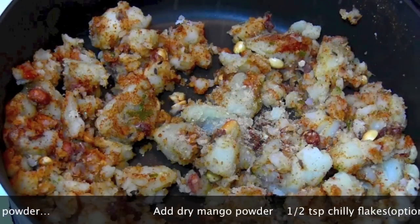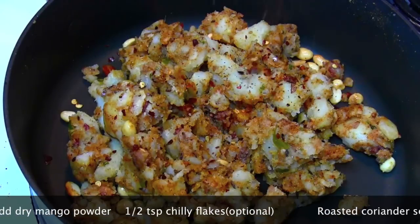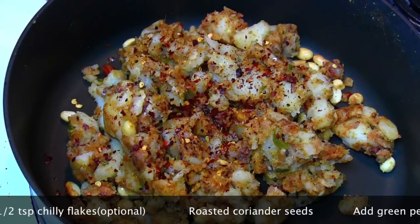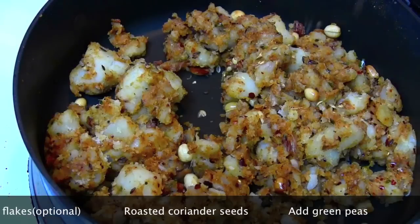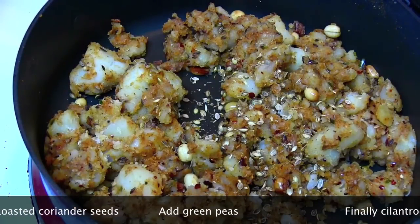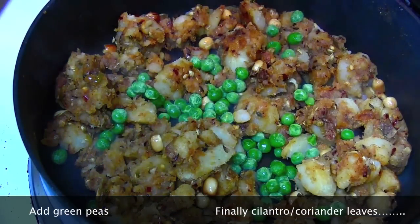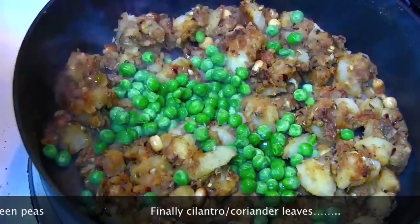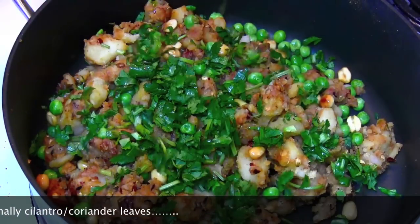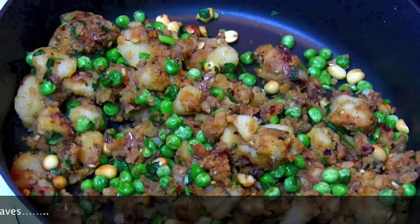Add in the dry mango powder. For some extra heat, I'm adding chili flakes — it's entirely optional. Now add the crushed roasted coriander seeds, then in go the green peas. Cook everything again for a minute until all the peas are nicely cooked. Finally, add some chopped cilantro to the mixture.